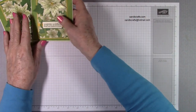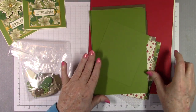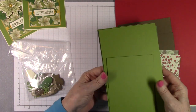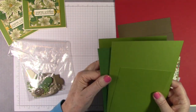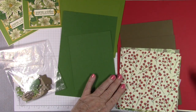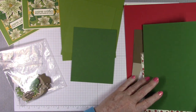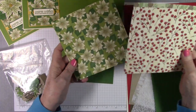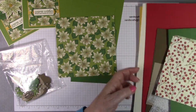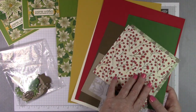We'll start off with cutting our cardstock. From your kit you're going to need — we'll be making two cards, so we'll be cutting for two cards. You're going to need some old olive. Some of it is left over from previous projects and then we also have some garden green we'll need for our leaves. I think we'll only need this much for our garden green. For our paper we're going to need this lovely paper here and then some bumblebee, which is the darker of the two yellows that come in the kit. And I believe that's all we're going to need from this.